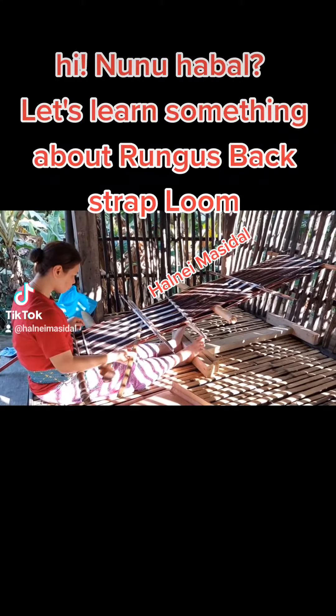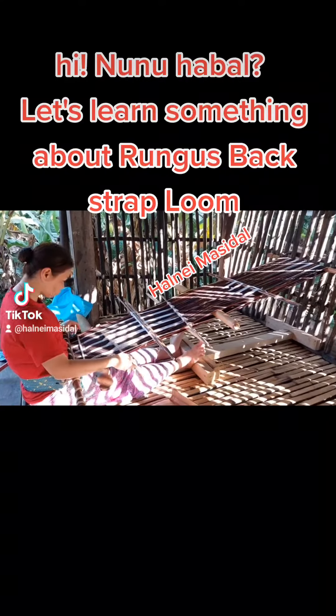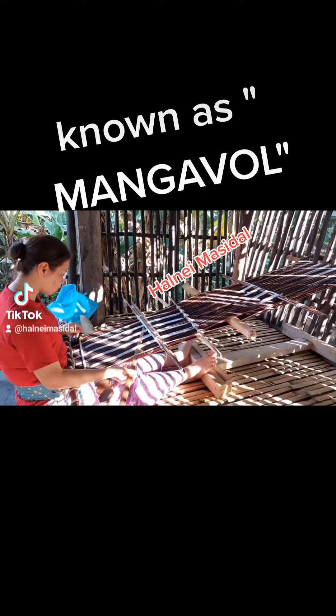Hi, Ninu Habel. Let's learn something about Rungus's backstrap loom, known as Mengavol.